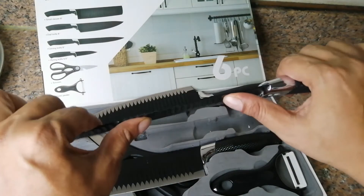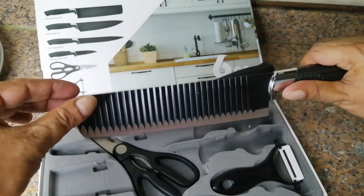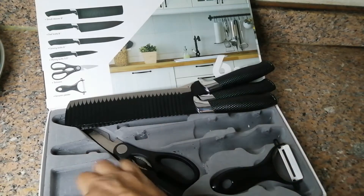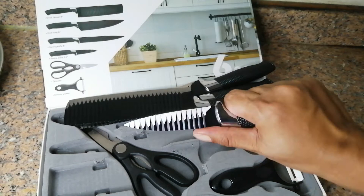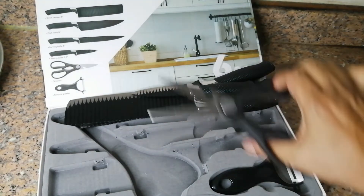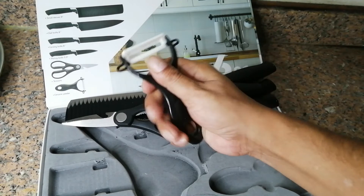There is another knife here — it's really very sharp. And there is also another one, very nice, it looks beautiful and is very comfortable to hold. There is one more small knife, good for chopping things. The quality is really nice and thick. There is one scissor and one vegetable peeler.